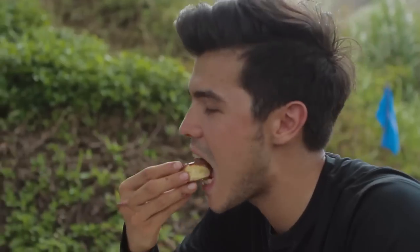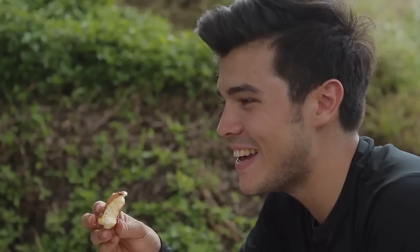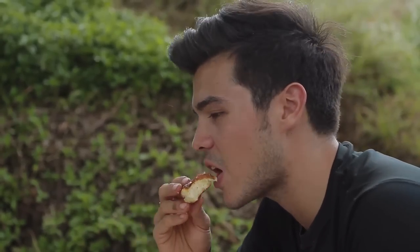Grab one. Mmm. Definitely more fleshy than a pancake, and it has a great consistency — a nice crusty consistency.